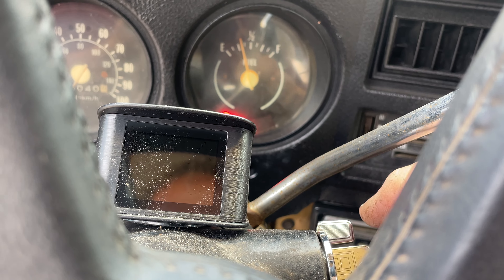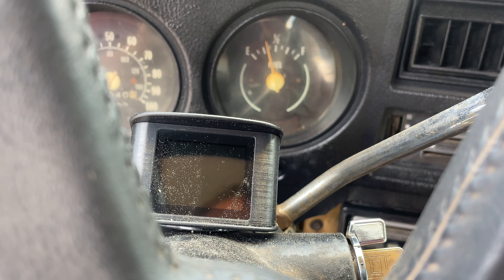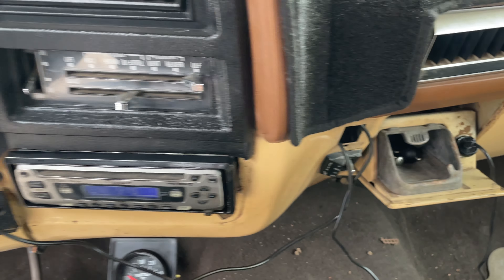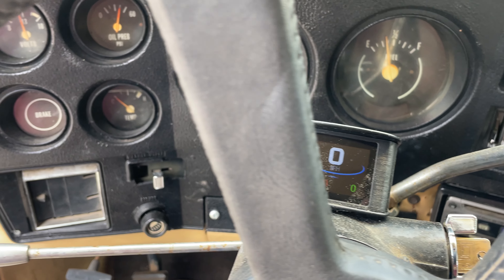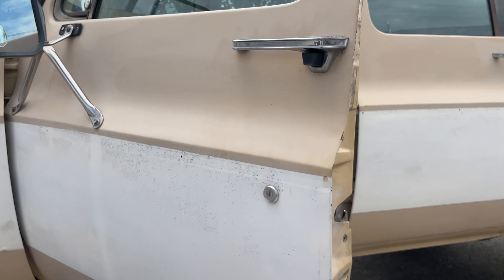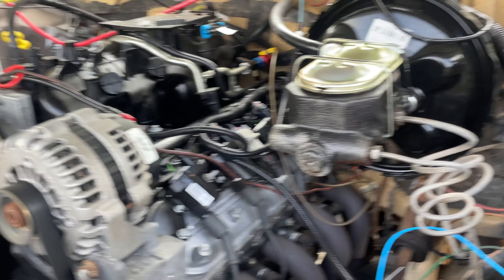When you start it, it starts right up — just make sure you turn the key back just a little bit or it'll stick sometimes. There's the plug for the miles per hour. But like I say, this thing runs beautiful — this thing has been built right.